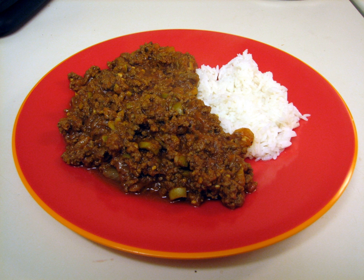Cuban versions include peppers, onions, garlic, oregano, cumin, tomato sauce, stock, olives, and on occasion raisins, potatoes, and capers, and is usually sautéed in olive oil and white wine, depending on the region. Cuban picadillo is served with black turtle beans and rice.